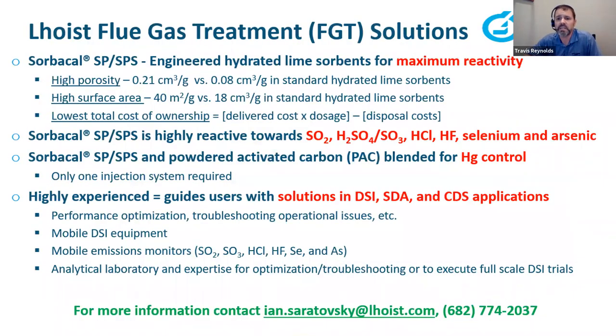LAWAST North America is a LAWAST Group subsidiary — a global limestone, lime, hydrated lime, and silicate minerals supplier. LAWAST supplies high-quality calcium-based products including the Sorbical SP and SPS products. Their sorbents are applied across numerous industries including power, waste-to-energy, cement, glass, pulp and paper, and chemical manufacture. For questions, reach out to Ian Saratofsky or Jerry Hunt.